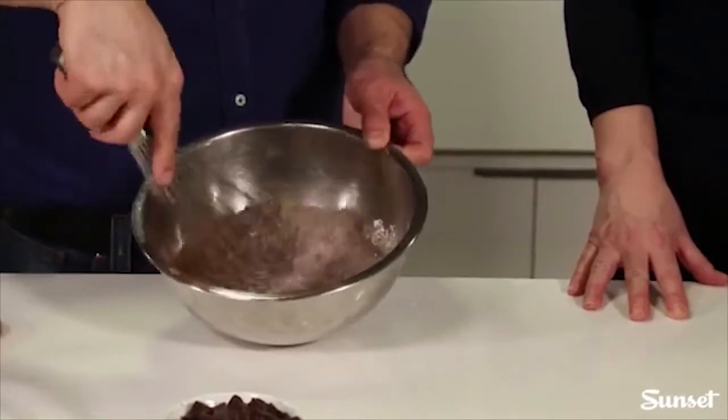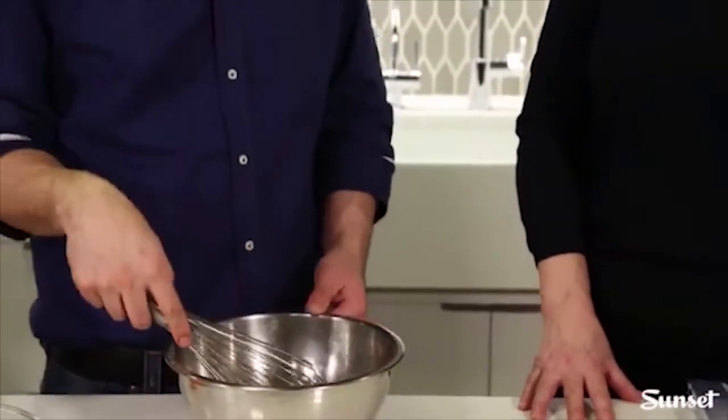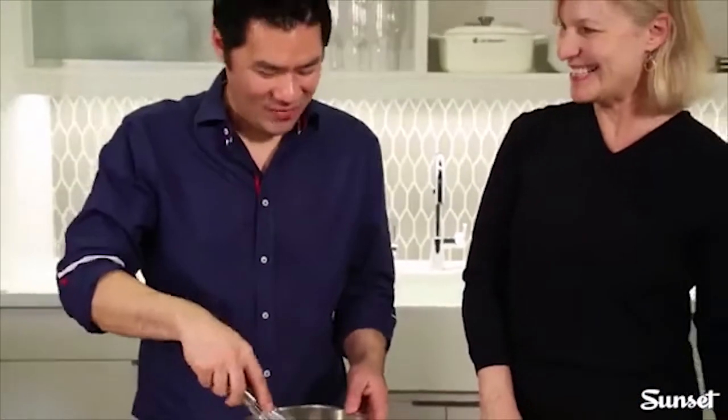Dutch processed cocoa can sometimes be a little hard to find, but Hershey's Special Dark chocolate cocoa is a super easy option available at most grocery stores. It's actually a blend of Dutch process and natural process, but it works like Dutch process — so it works with all the recipes in this book. Whisking the dry ingredients is also one less thing to wash.